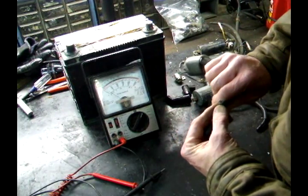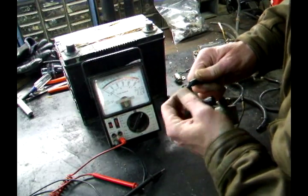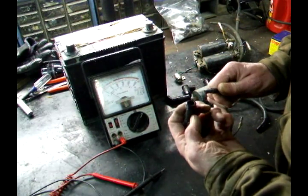Inspect it, because a lot of times — look at this — it's cracked there. And a lot of times that causes problems.